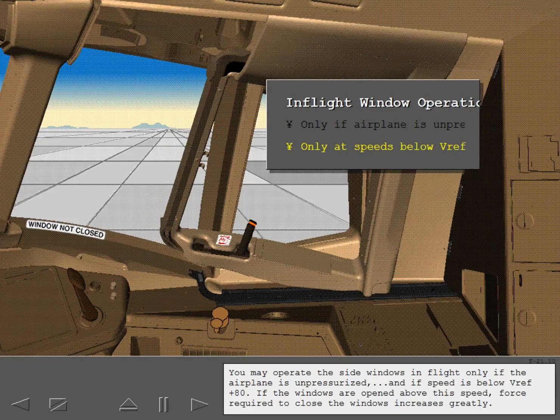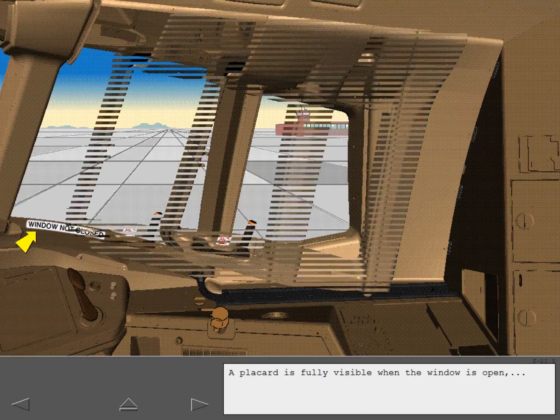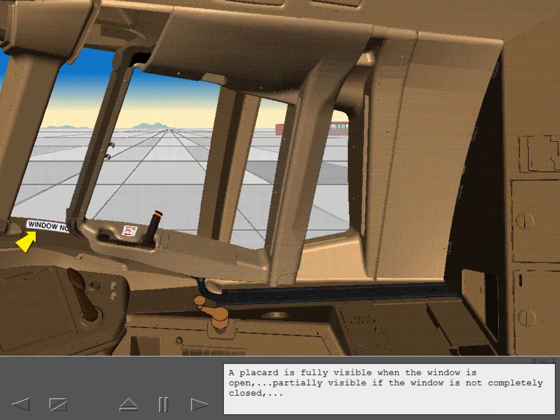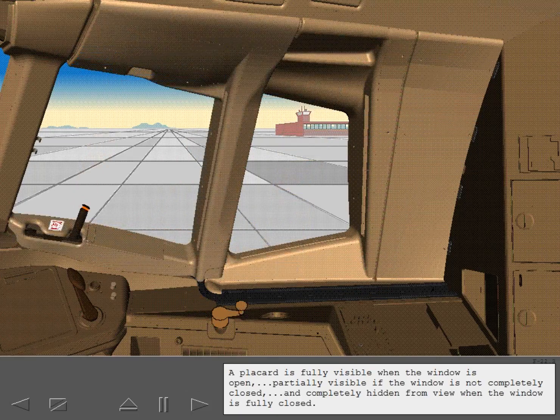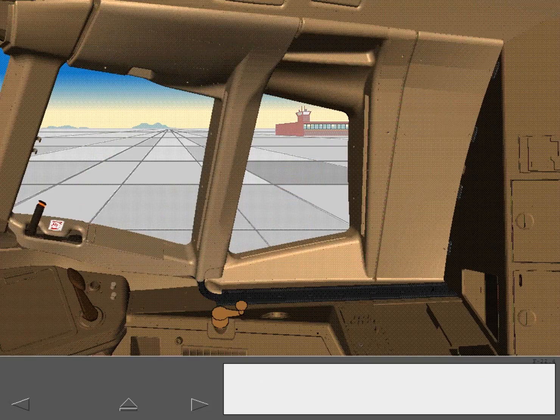If the windows are opened above this speed, the force required to close the windows increases greatly. A placard is fully visible when the window is open and completely hidden from view when the window is fully closed. Lock the first officer's side window. Once locked, make sure that the orange indicating band is hidden from view.